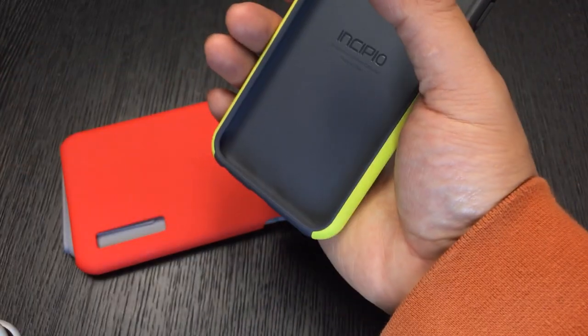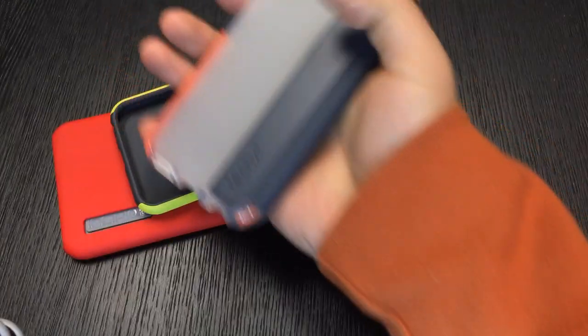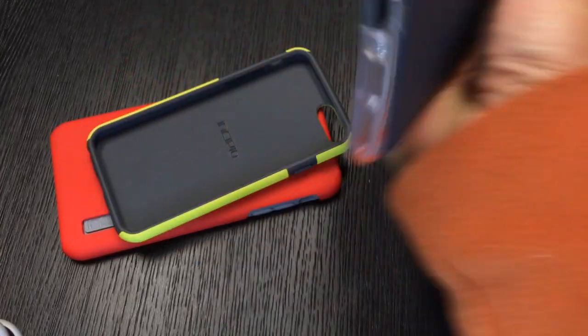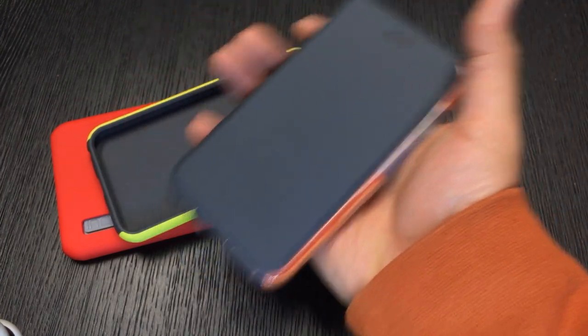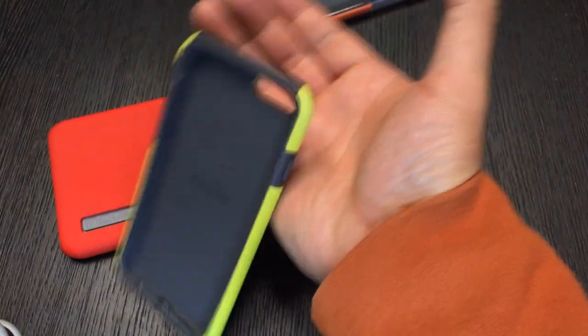Some people might not like the texture of this case — it's quite slick. It has a nice rubbery feel but doesn't provide the same rubbery grippiness as cases like the Tech 21. So if you're a fan of using your iPhone in one hand, this case can slip out of your hand quite easily.